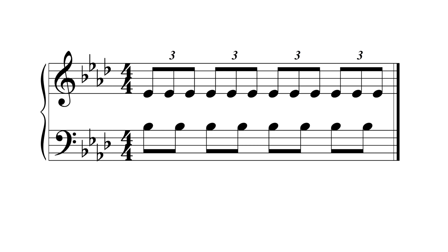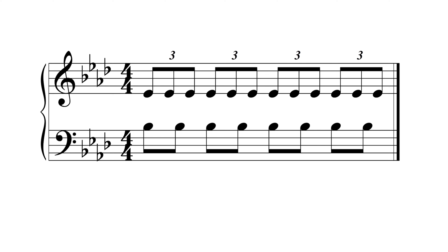When you have one part playing two notes in a beat in 4-4, notated in the bass clef, and three notes in a beat as triplets, notated in the treble clef, you have created a 3-2 polyrhythm. This polyrhythm sounds like this.